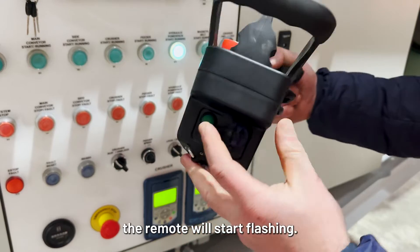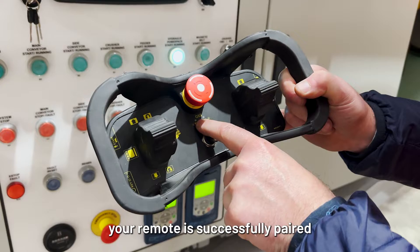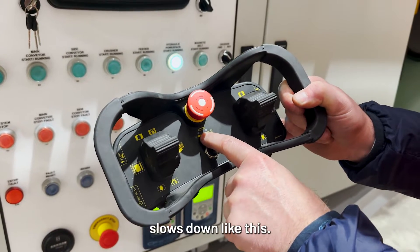The green light on the remote will start flashing. Pressing this green button will then pair the remote. You will know your remote is successfully paired when the flashing light slows down like this.